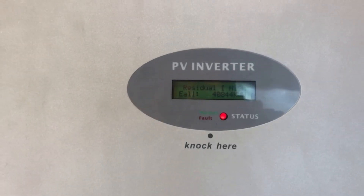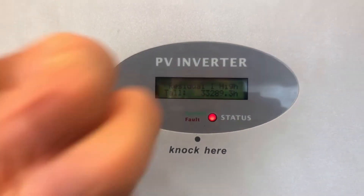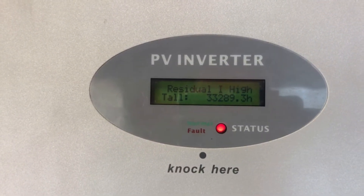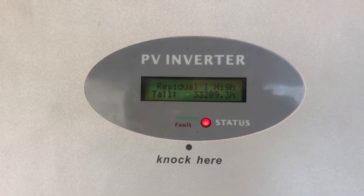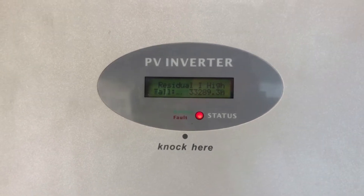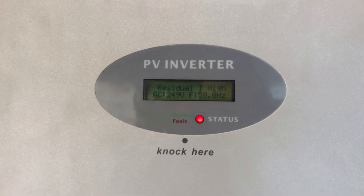A red light like that means there's a fault with the system. If you look at the message on the screen — I'll tap on the screen to light it up a bit more — it says 'Residual I High.' Residual I High on a Growwatt inverter means the inverter has detected an issue with the ground fault current indicator inside the inverter.